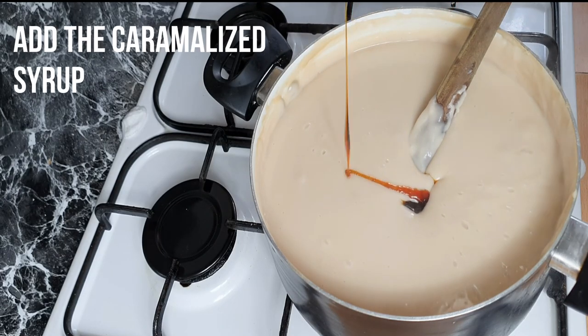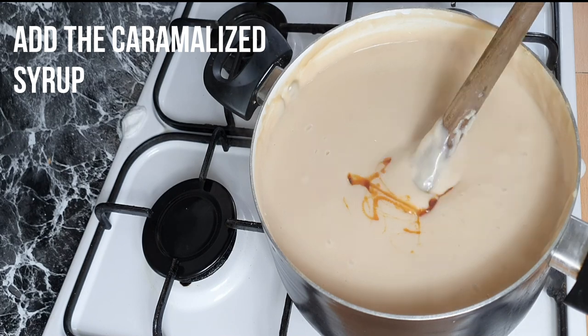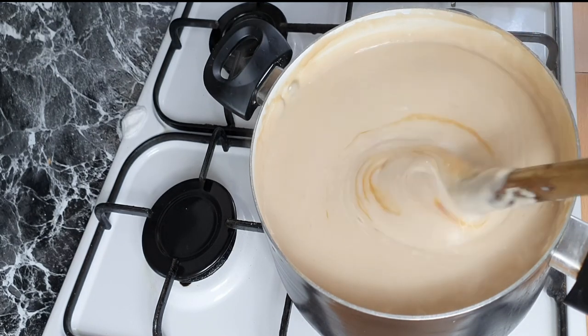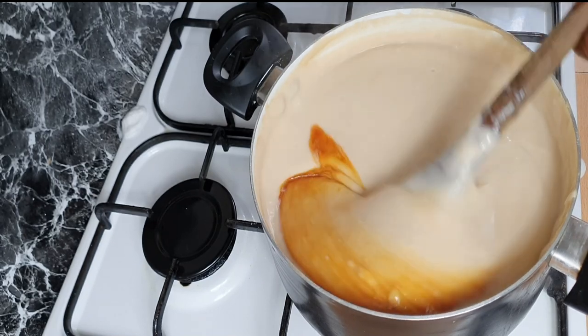Add the caramelized sugar and stir. Using the ladle, beat it up and continuously stir.